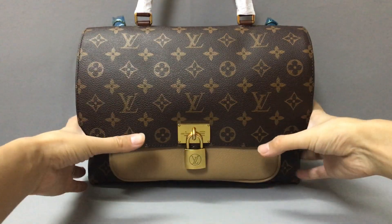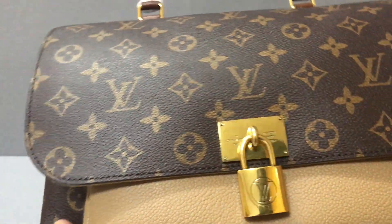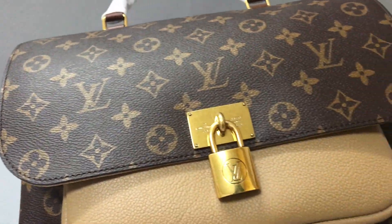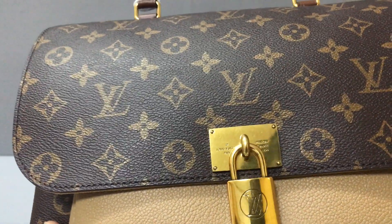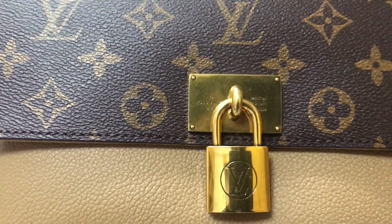Now I will check the detail of the handbag. First, you can see there is a golden color magnetic pack lock — the pack lock close.